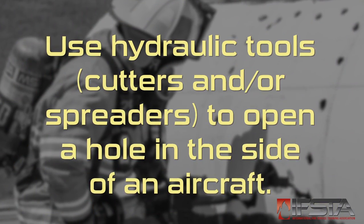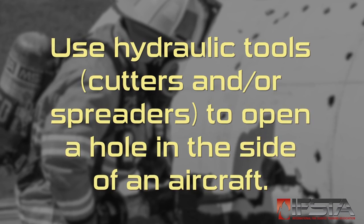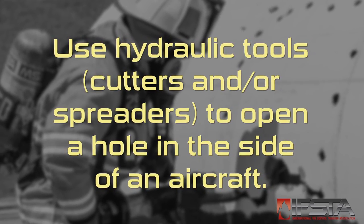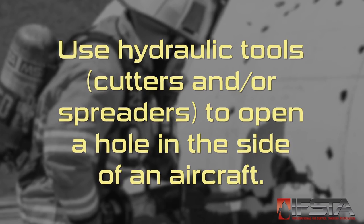This skill video will show you how to use hydraulic tools, cutters, and/or spreaders to open a hole in the side of an aircraft. You should complete this skill while wearing appropriate personal protective equipment.